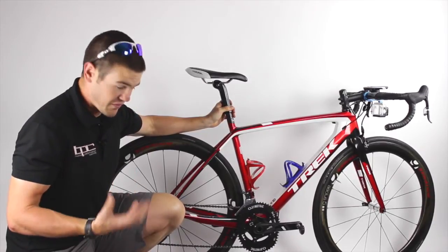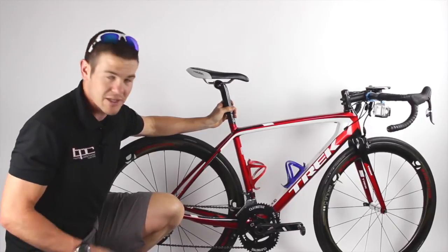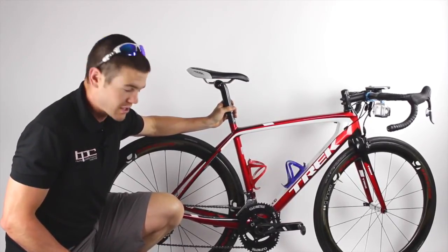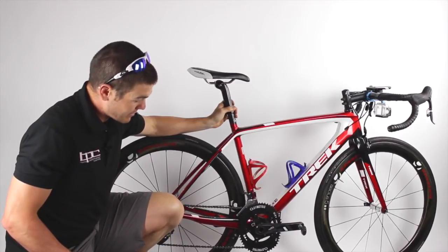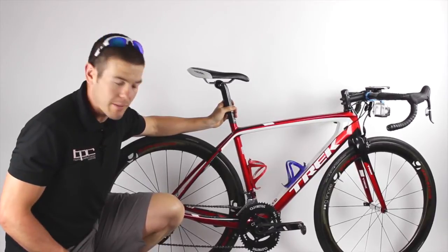As far as how it feels, it doesn't feel any different than a circular chain ring. It takes you about all of 10 minutes to get used to them. Now if you go back to a circular chain ring, like I ride on my cyclocross bike, it is a bit of a change up.